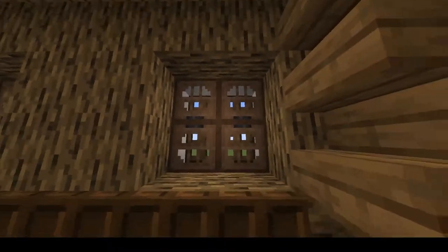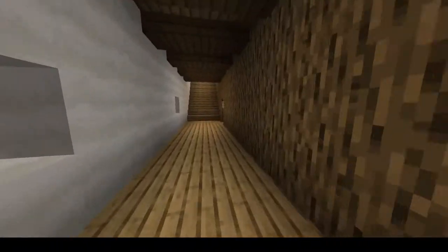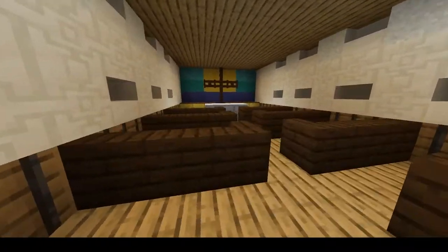That's the great hall with the nice little window design, as well as the chapel which we have on this floor, where mass would be held.